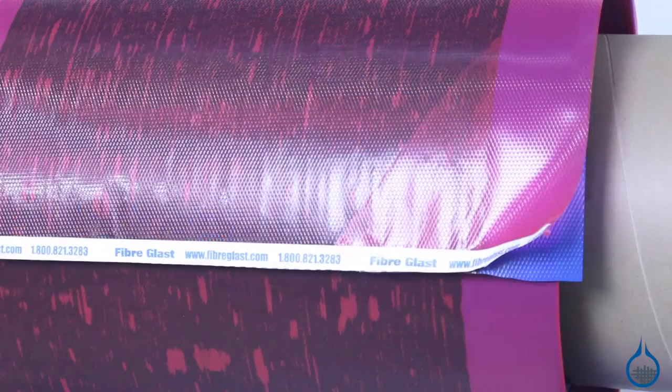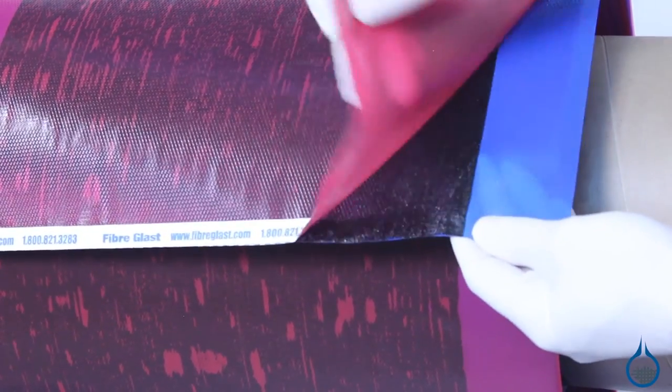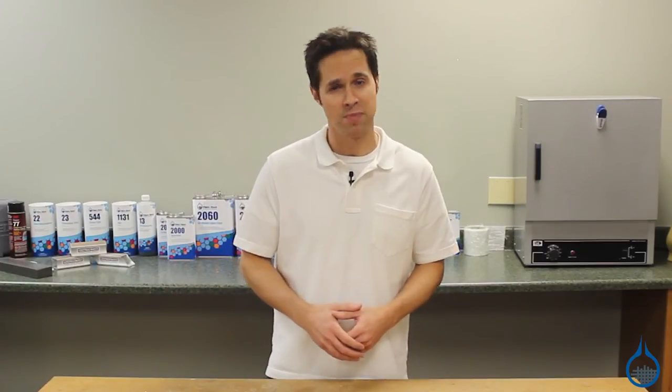And remember, all Fiberglass.com prepreg fabrics have a stable room temperature shelf life of 12 months, which means you'll avoid expensive freezer storage, and the fabrics will always be ready to use.